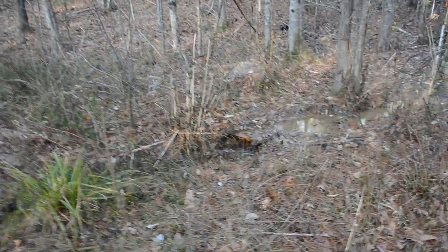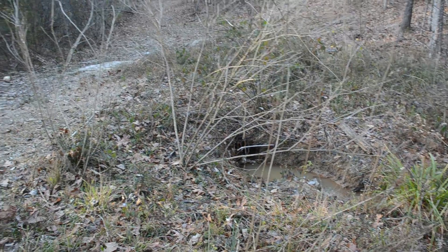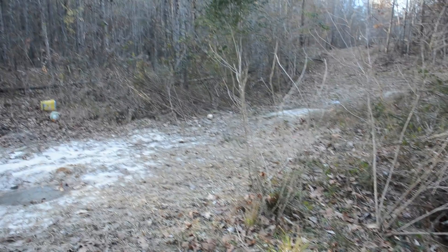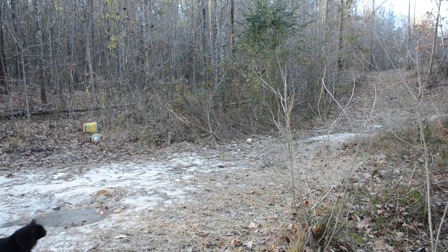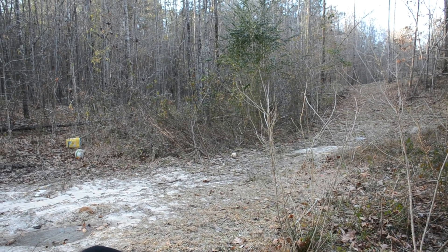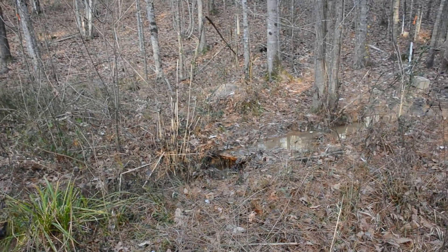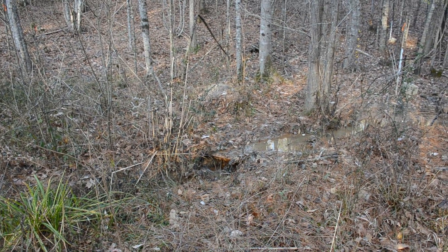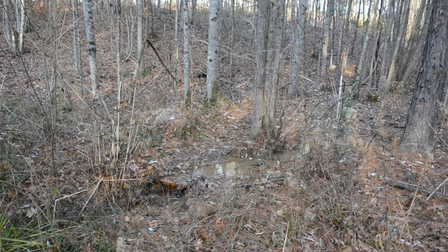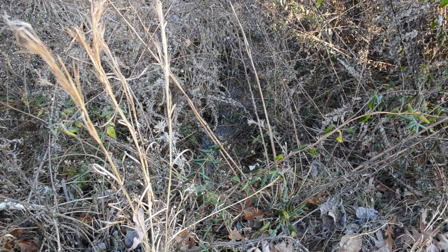My initial thought is it wouldn't be too bad to dig this out. Again, this is an area where there was previously a culvert installed to walk over. It goes off about another 200 to 300 feet to where I showed you the two water sources combined, but this doesn't stay nearly as active as the road runoff.